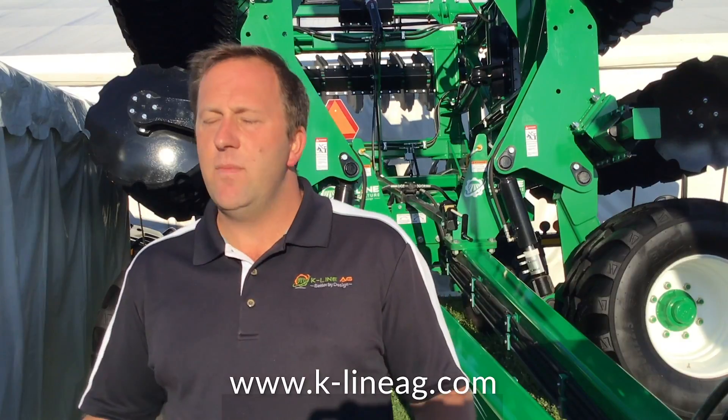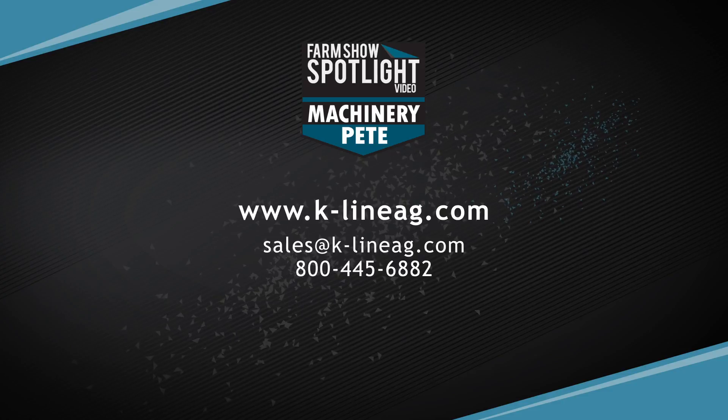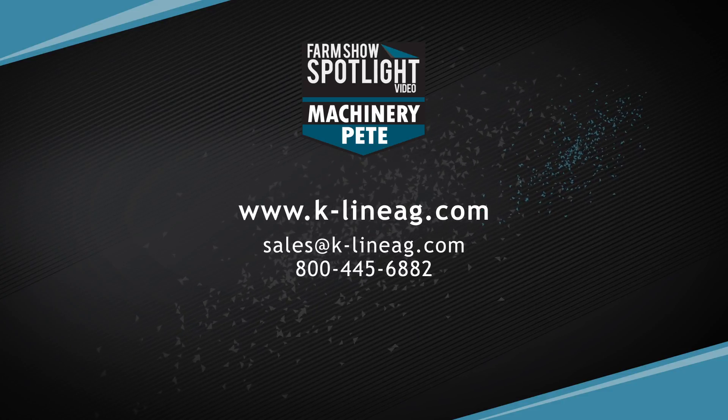The feedback from folks wandering through the booth? They really like the heavy build and the simplicity of the design. They appreciate that a lot of engineering has gone into it, but it's still user friendly. They really like the fact that the machine does jobs quicker, does multiple jobs in one pass, and is leaving some of the best seed bed finishes seen in the tillage market today.